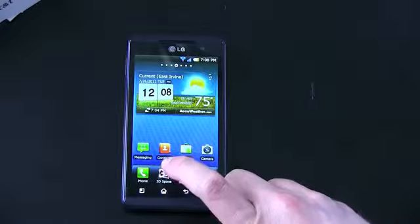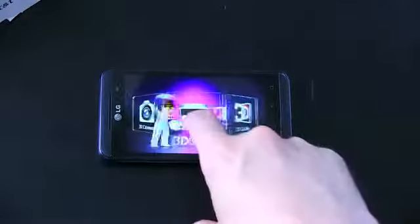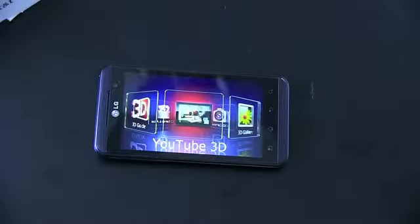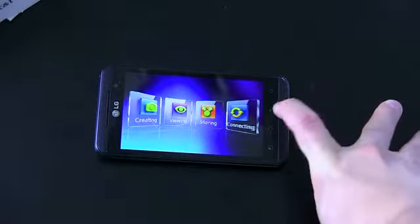Let me go ahead and show you this 3D space. Obviously the 3D is not going to translate on camera and you're not going to see 3D. The resolution on this is 480 by 800 — it's not the highest resolution screen, but this might be an instance where a lower resolution is actually better. With stereoscopic 3D you have larger pixels, so text might not be as crisp, but those larger pixels are actually going to make the stereoscopic effect pop out a little bit better. Honestly, while I wouldn't use 3D all the time — it's still probably a little bit of a gimmick — this is probably the best implementation I've seen of stereoscopic 3D. LG's got an exclusive with YouTube 3D, so you can film video in 3D on this and upload it directly to YouTube 3D as opposed to having to go through your computer. So 3D guide — creating, viewing, sharing, and connecting — that's where you get all your 3D content.